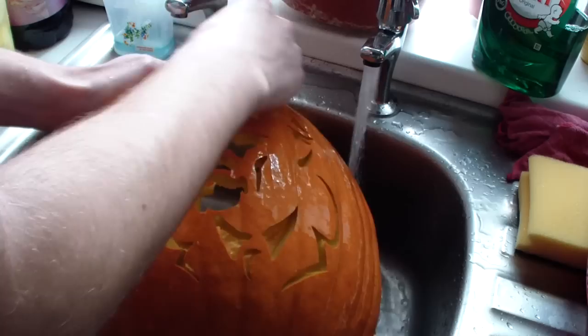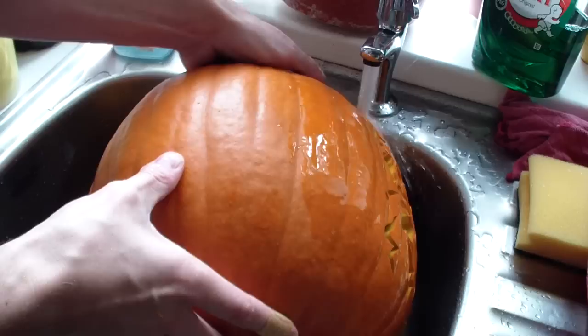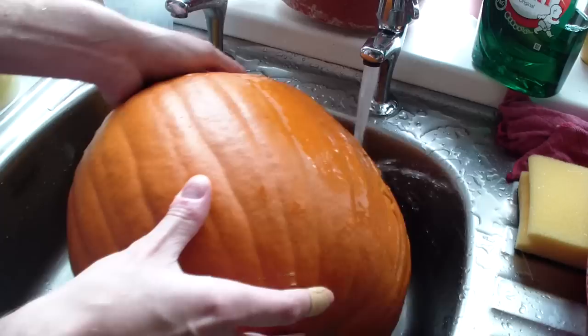Now that all the carving is done, it's a good idea to take your pumpkin to the sink and rinse the carved area. This will help tidy up your carving lines by removing those little bits of pumpkin flesh, as well as rehydrate your pumpkin if you've spent a while carving.